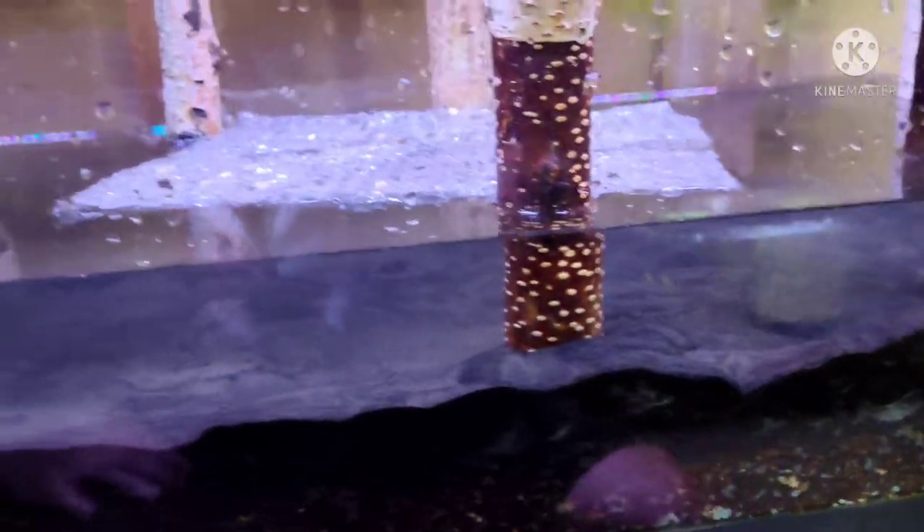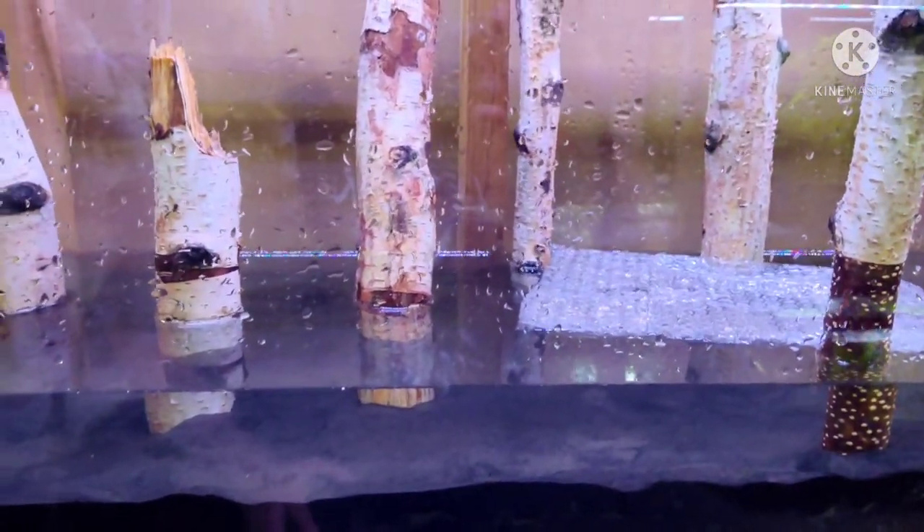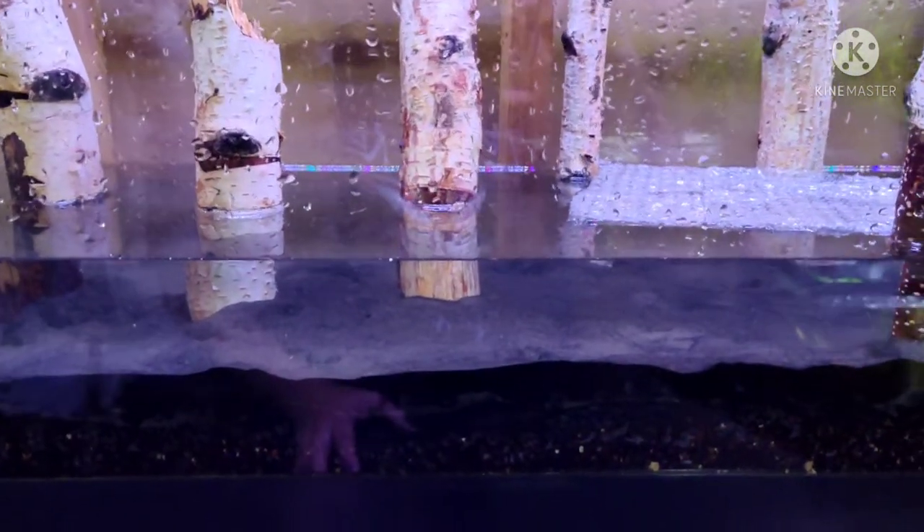There are now a few inches of water in the tank. I'm going to take a break and pick this back up tomorrow because I'm exhausted. Notice how the sand is almost completely saturated but the dirt underneath isn't yet — I'll explain what to do about that in the next clip.